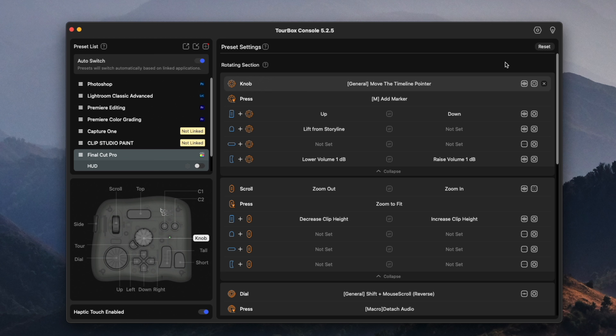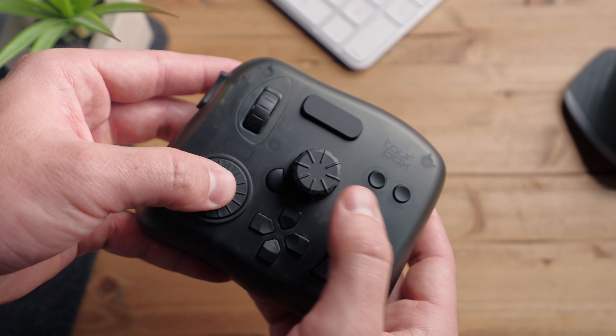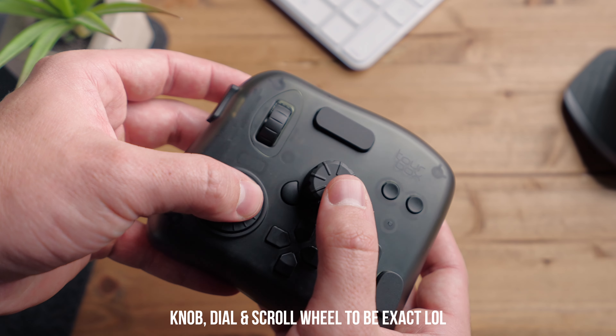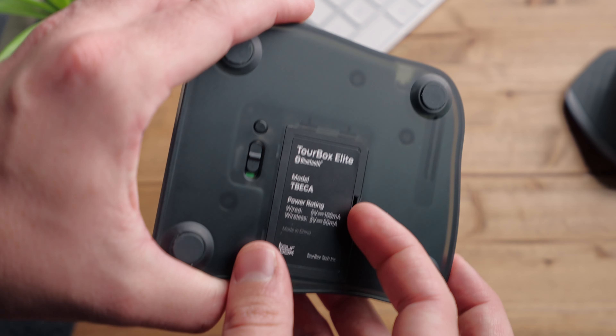The buttons and knobs feel and sound really satisfying, and it also features haptic feedback in all of the knobs. In the software, you can actually change the strength of the haptic feedback in each one of the knobs and dials, as well as change the rotation speed of each knob and dial. In total, buttons and knobs included, there are 14 programmable buttons, three of which are knobs with the ability to press them like a button. And even though there are only 14 buttons, it doesn't necessarily mean it's limited to only 14 commands — we'll get to that in a minute.